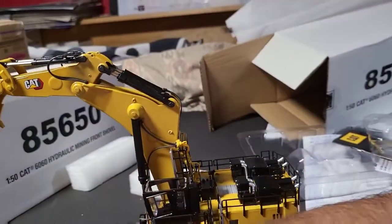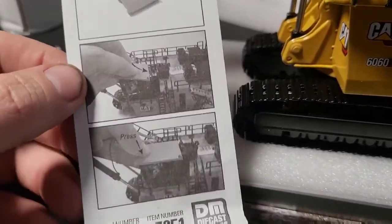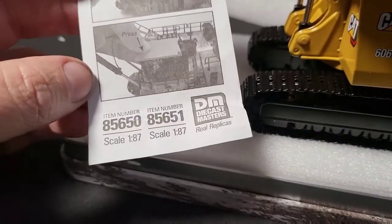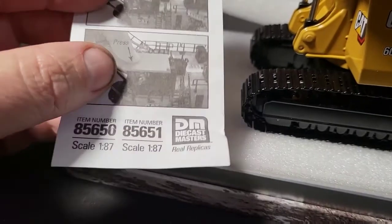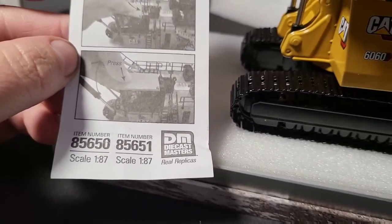We got the cab roof which goes there — oh I see, you just press it down. It doesn't tell you about the other item though.